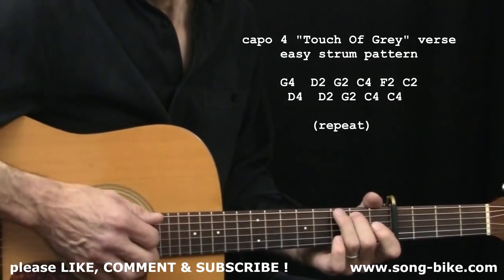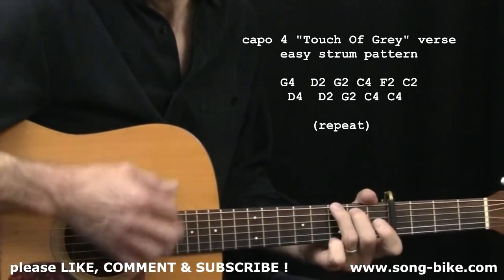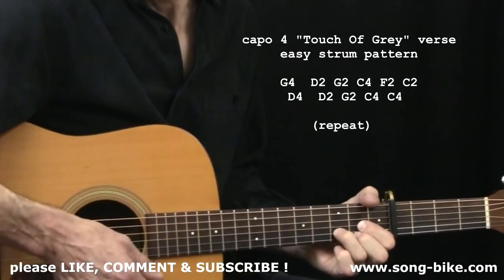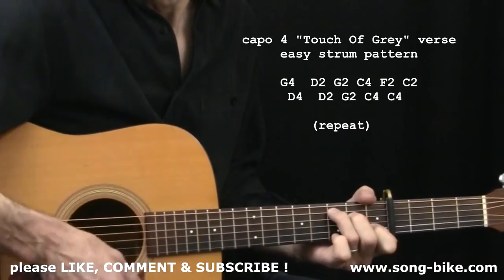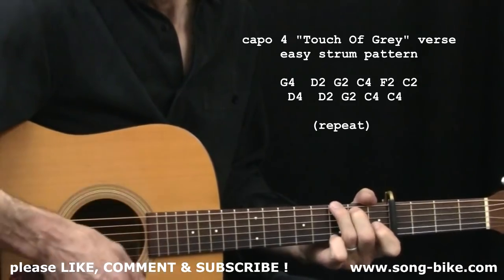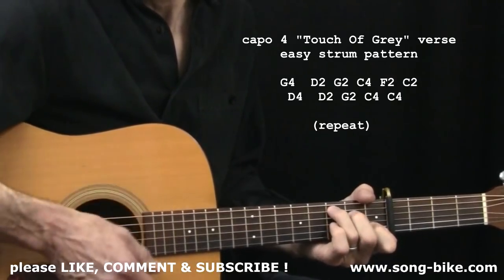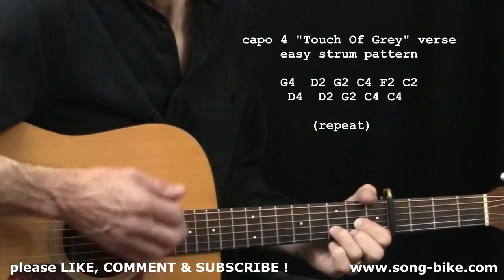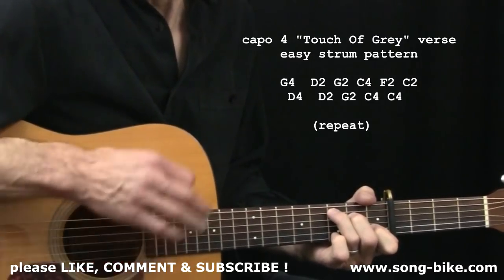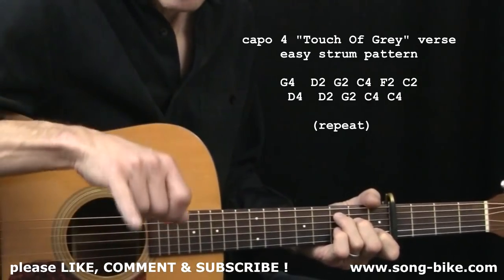Here comes the verse with the words. Must be getting early. Clocks are running late. Painted by number morning sky looks so funny. Then the whole thing repeats: Dawn is breaking everywhere. I'm going to curse the glare. Try the good night, it's alright. That might be perfect for some of you so you can really focus on your chord changes without worrying about the downs and ups.